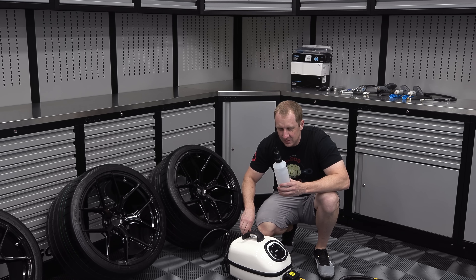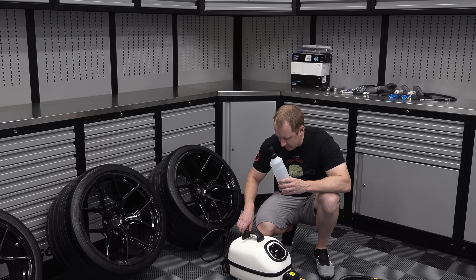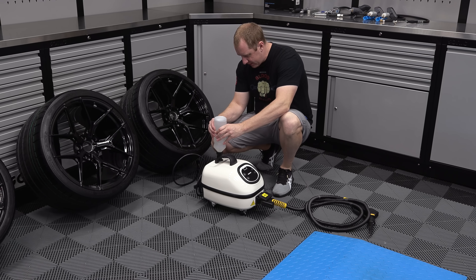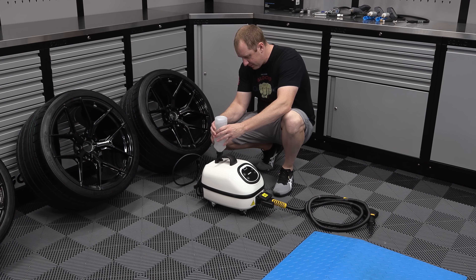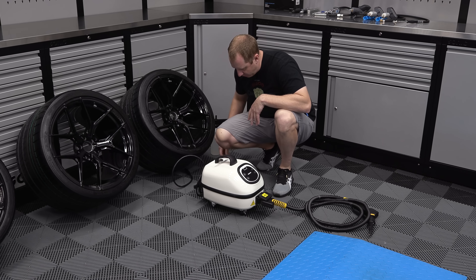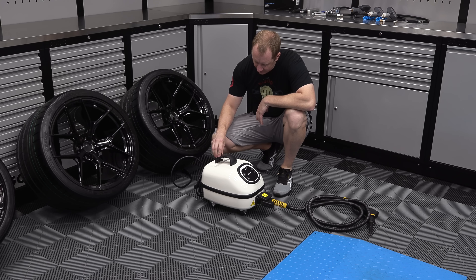You just fill this spot up here with the bottle they provide you and you're good to go. I already have a bunch of water in here so it may not even take a whole bottle. Yeah, that was a waste — it was already full. So if you haven't watched the other parts of the series, I did a video of the mounting and balancing of the tires.